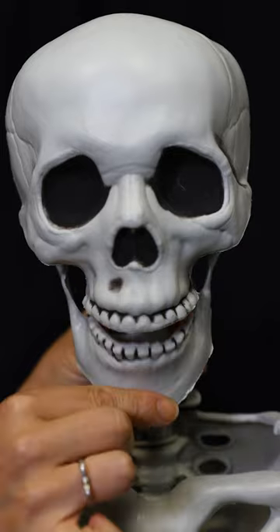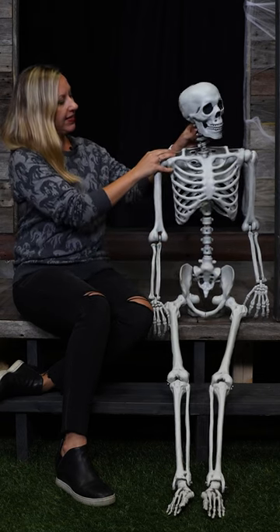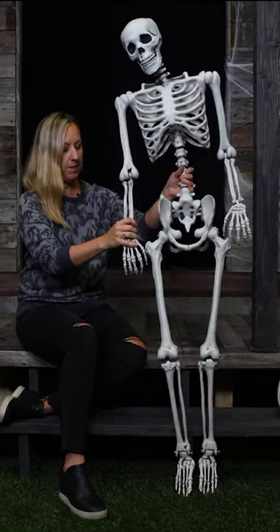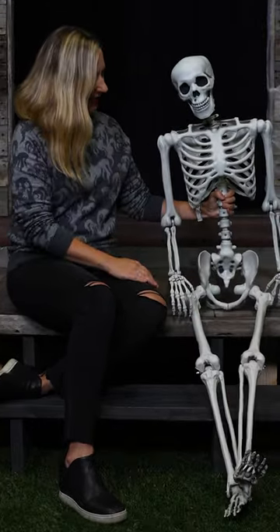First off, say hello again. Georgie's mandible moves up and down. His head can also turn from side to side at the cervical vertebrae so you can have him looking in different directions. He can stand up but you'll need to support him if you want him to remain standing of course. And as you saw he can sit down too.